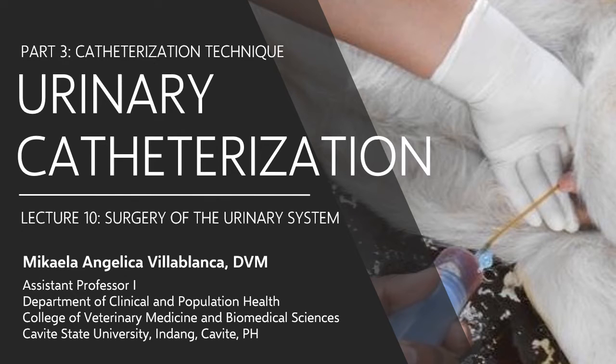Welcome back. We will be discussing the technique for catheterization. So without further ado, let's begin.